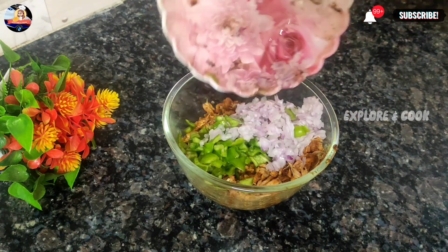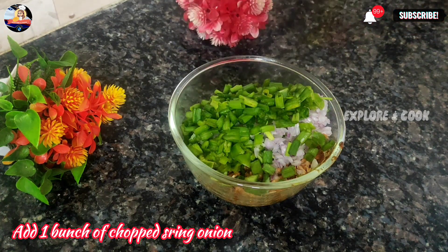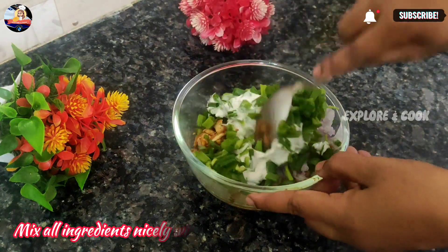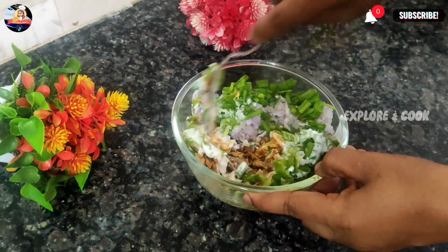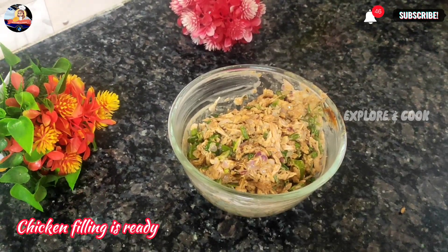Add 2 eggs, one bunch of chopped spring onion, and 1 tsp of mayonnaise. Mix all ingredients nicely with the chicken. The chicken filling is ready.